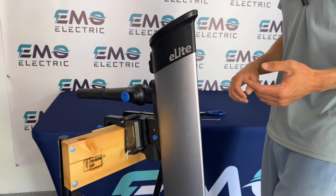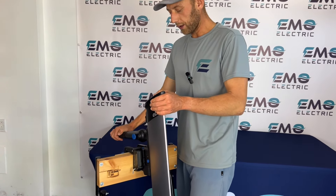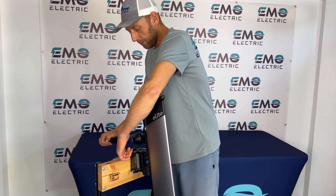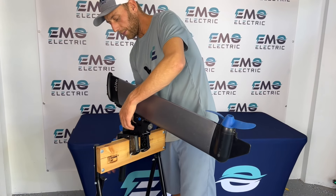The other function of the trim pin is locking the motor down. Right now the motor is locked and can't raise up. But if I want to raise the motor up, I pull this tab up, push down on the tiller, and now the E-Lite can go up or down.